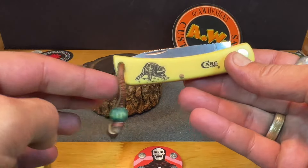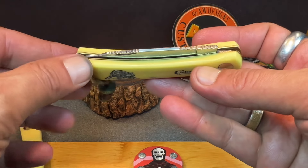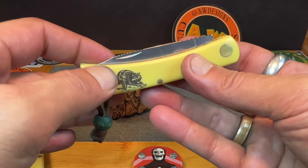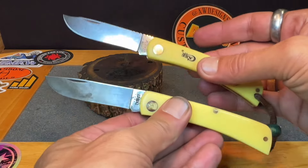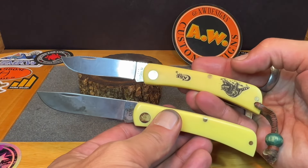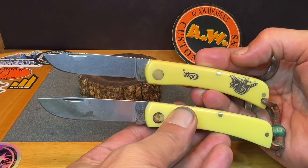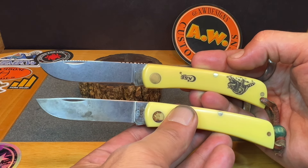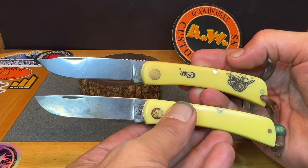To that person who said the lanyard hole couldn't be done — I thank you for giving me a project to do. Proved that it could work. Here's another quick side-by-side — it's nothing too drastic, just gives it a little bit of a different profile.